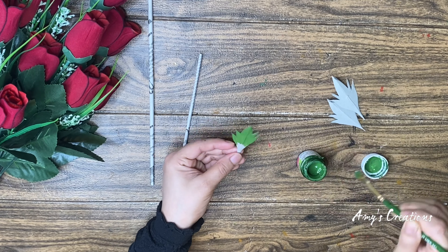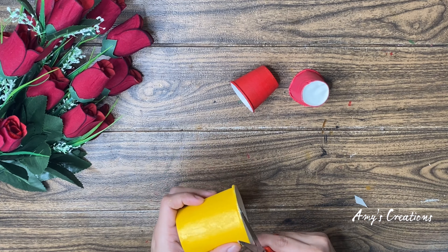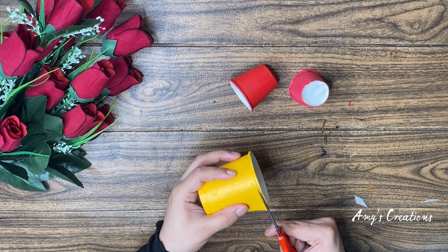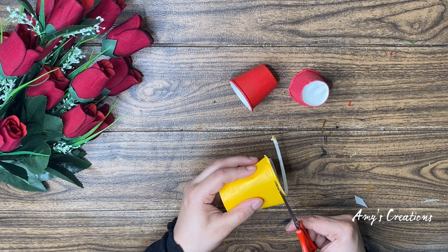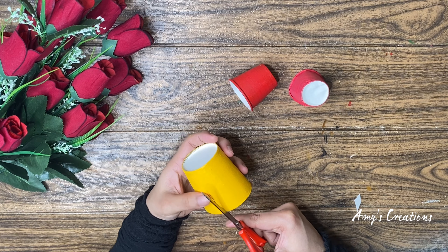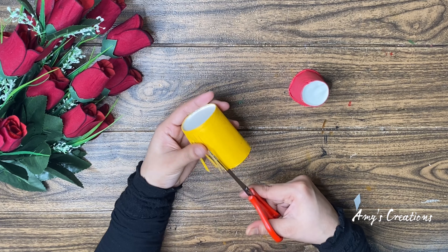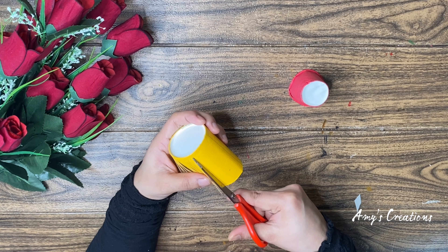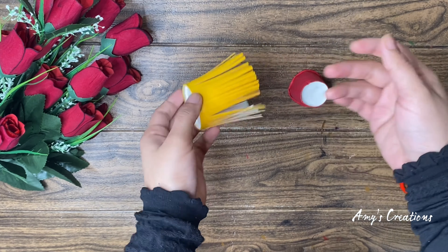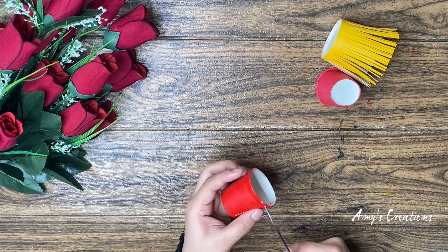We will dry it as well. Now we are dry. I will dry it as a glass and cut it as well.